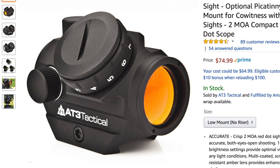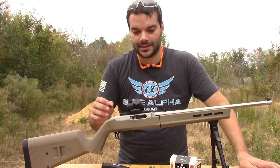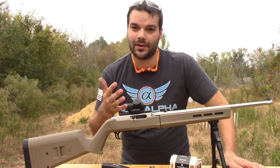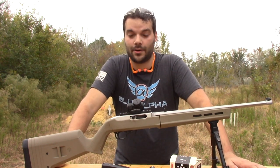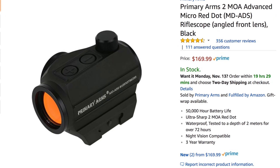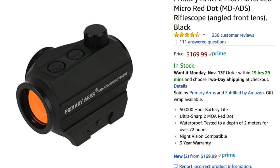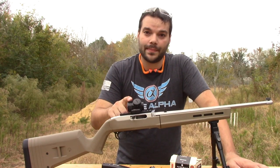I have it here on my Ruger 10-22 and so far it's handled really well. It has 11 brightness settings — right now it's on 8, which is about what I've been keeping it on. It also has a 2 MOA dot as well as a 50,000 hour battery life. This is going right now for about $75 on Amazon.